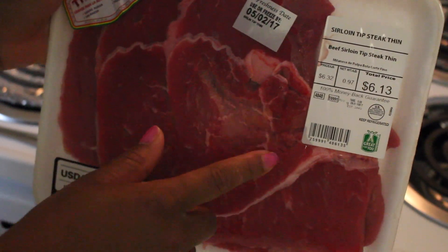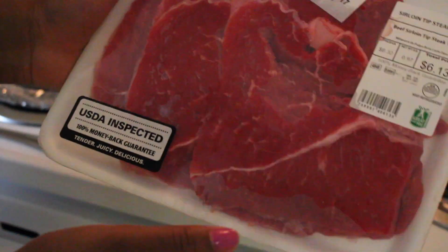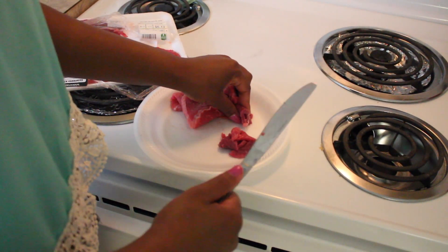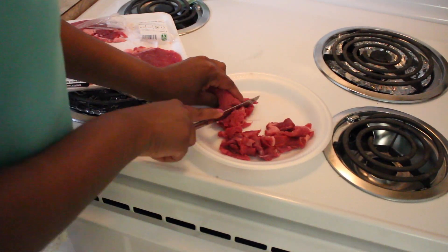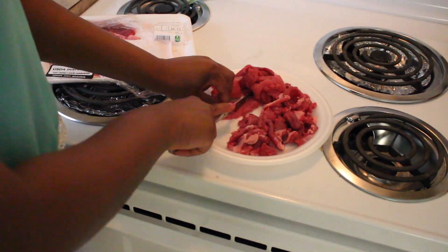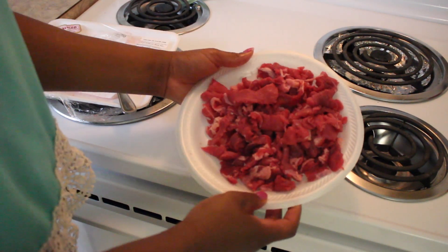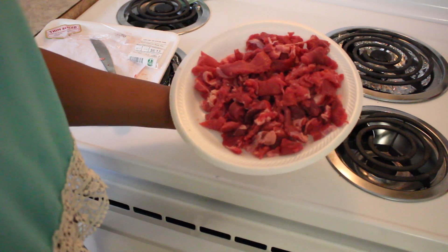Okay, so now we're gonna go ahead and get started with the broth part. The first thing I'm gonna do is take the beef broth — this is one cup, the recipe calls for one cup — and I'm just gonna pour it in here. Then half a cup of soy sauce, one fourth cup of brown sugar, and one tablespoon of sesame seed oil. The recipe calls for four cloves of garlic minced, but I looked it up and one clove of garlic equals half a tablespoon of minced garlic in a jar, so I just need four half-tablespoons.